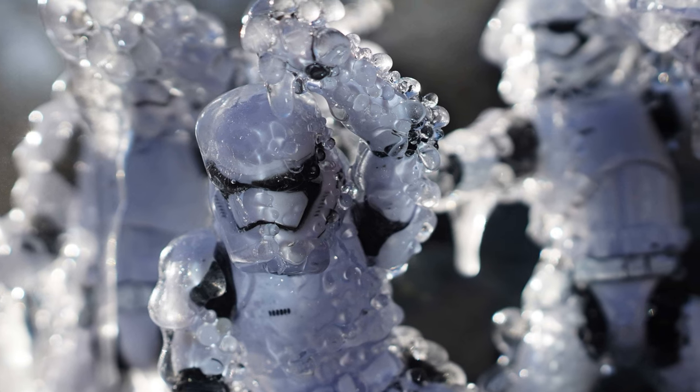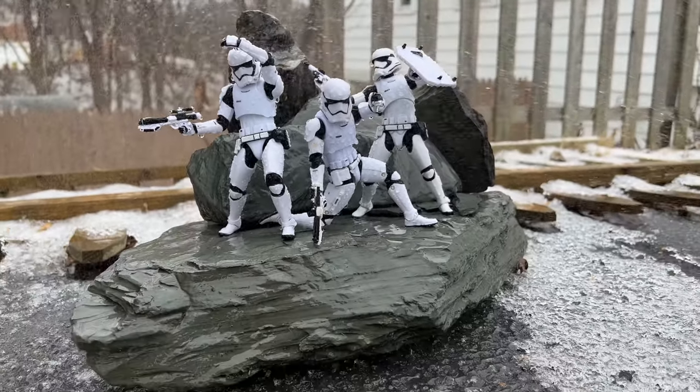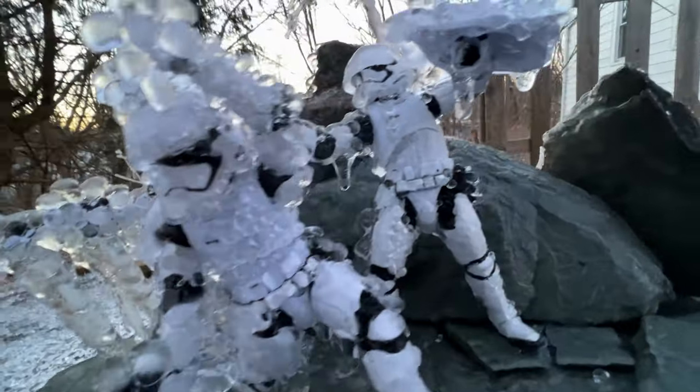Make sure you're using figures you don't love too much. The figures I used ended up being fine, but I was a little afraid the ice would get into the joints and expand or cause damage. They were okay, but just keep that in mind — you never want to destroy a figure when doing this.